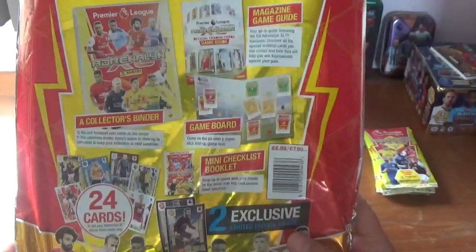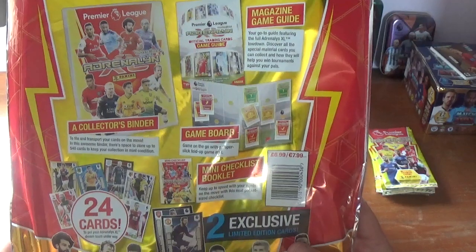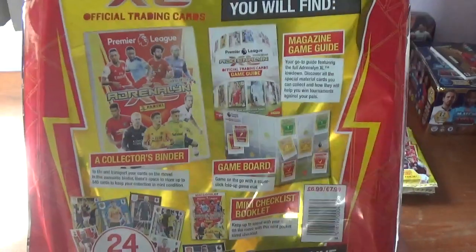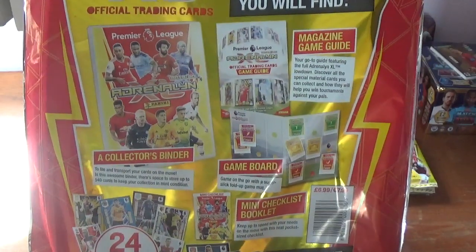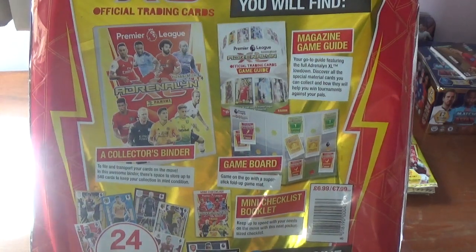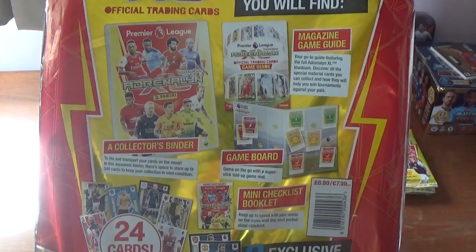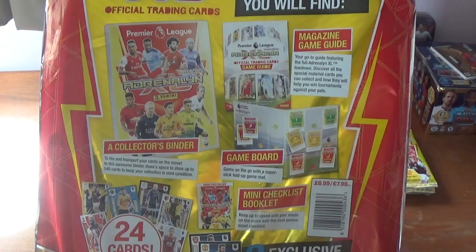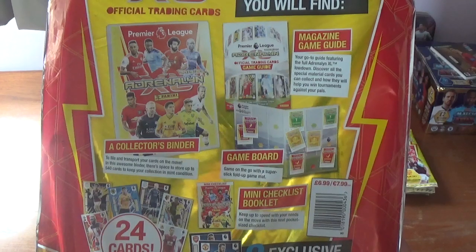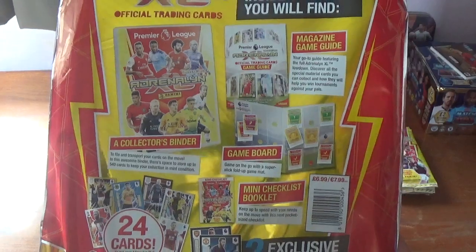This starter pack includes a game board, a mini checklist, a collector's binder, 24 trading cards made up of four packets of six cards, a magazine game guide, and it also includes two limited edition cards. On the back there's info on the various things inside. Under the bit about the collector binder it says: to file and transport your cards on the move. In this awesome binder there's space to store up to 540 cards. So no more ramming cards two per sleeve — these will go in one per sleeve on every page. Topps UK please take note.